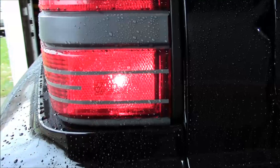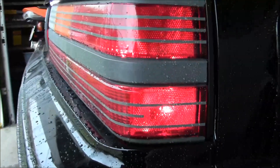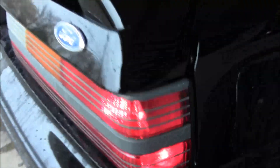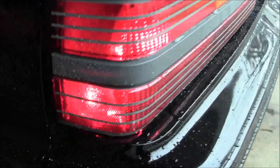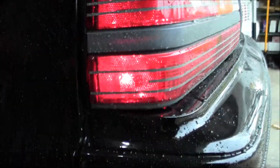Finally cut my stripe — trying to make my tail lights look a little more Cobra. Turned out pretty good.